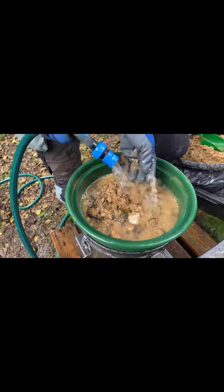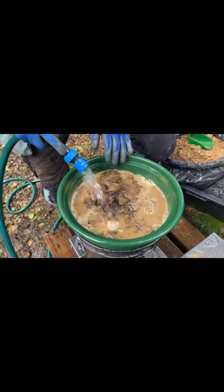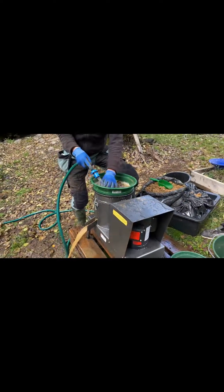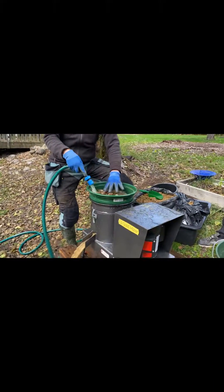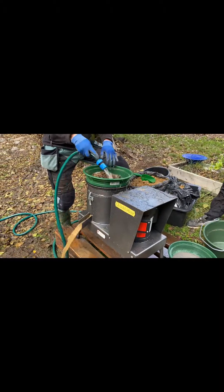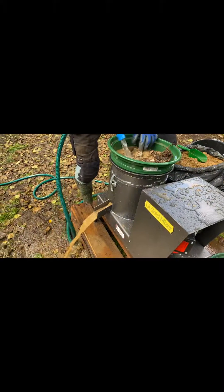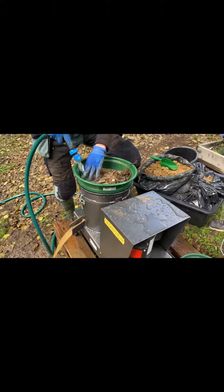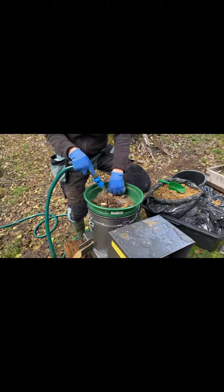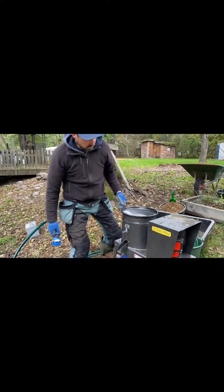The ones who have been by the mine will surely recognize the material. Once it goes into a centrifuge, you flush it down, the waste comes out there, and the concentrate and the gold stay in the middle. We will show you more later. We've been running two full 20-liter buckets.